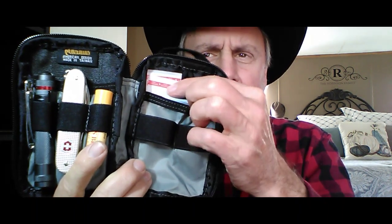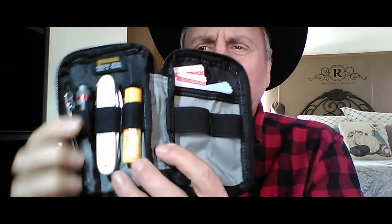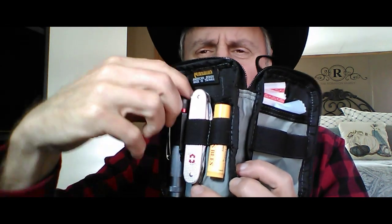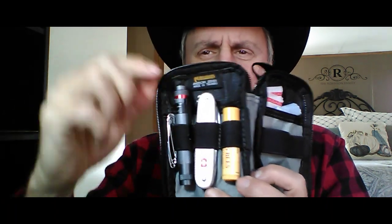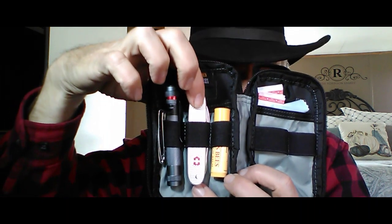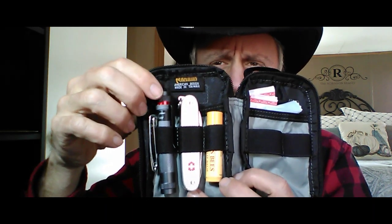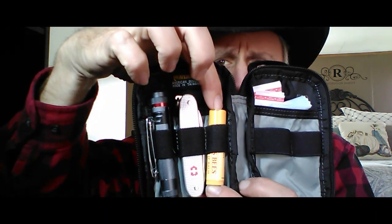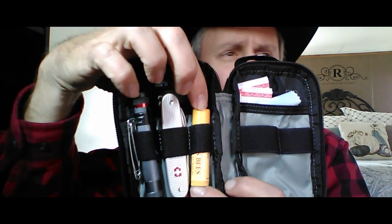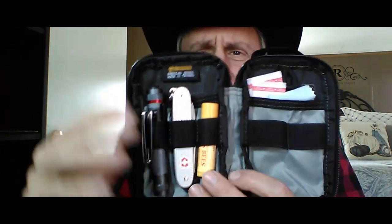Over here I have four or five Band-Aids — just plain old Band-Aids. On the other side, I have a flashlight — my Coast G19 flashlight. I have my Victorinox Pioneer X A-Lox pocket knife. Over here I have some Burt's Bees lip balm. Then I've just put three large safety pins — you never know when you might need that for repairs or whatever.